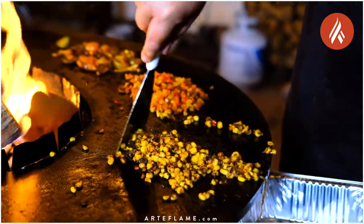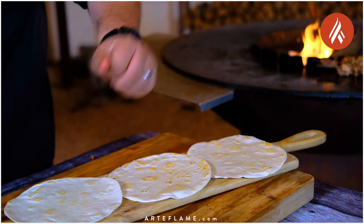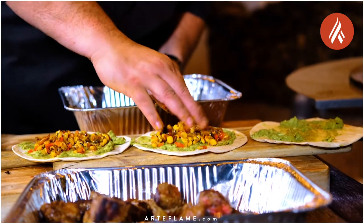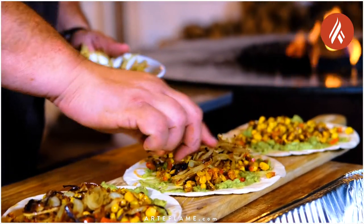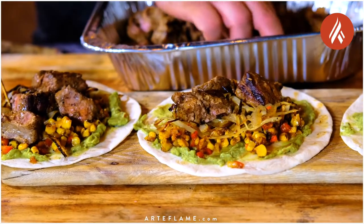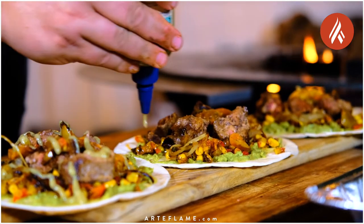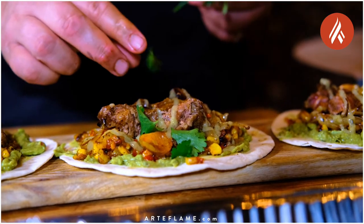Now it's time to remove everything from the grill and start building the Iberico pluma street tacos. We start by spreading some guacamole on the tortillas, then add plenty of the corn and bell pepper mix. Next we add some of that beautiful caramelized onion, then plenty of pieces of the grilled Iberico pluma. We top the pluma with some grilled heirloom tomatoes, drizzle with a lime jalapeño salt, and finish with a couple of cilantro leaves.